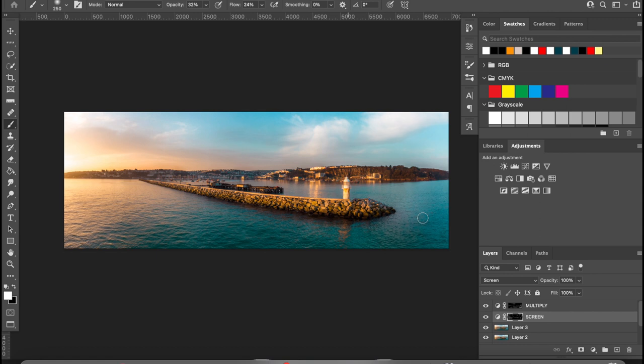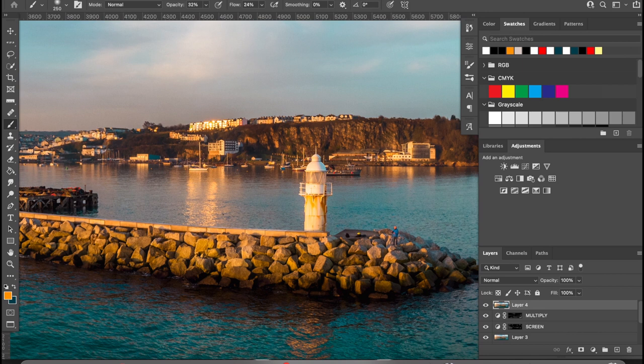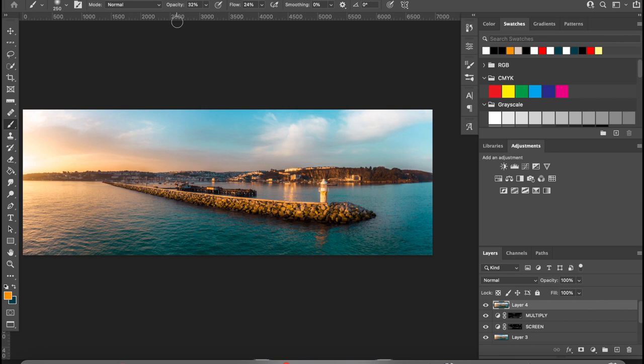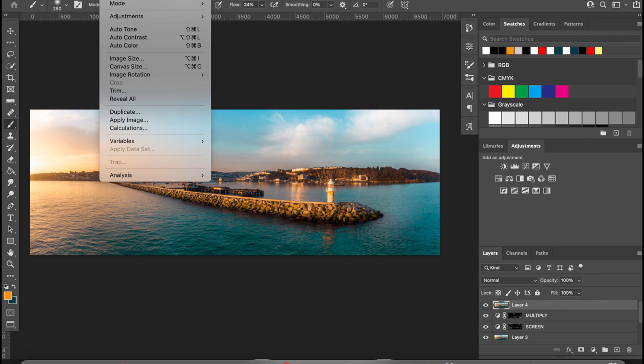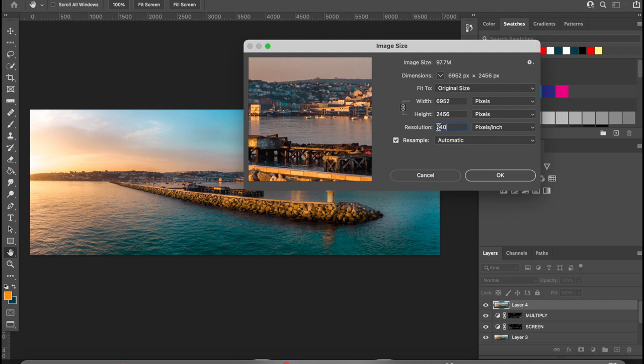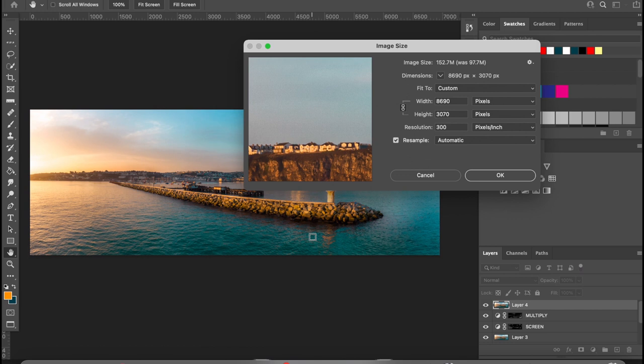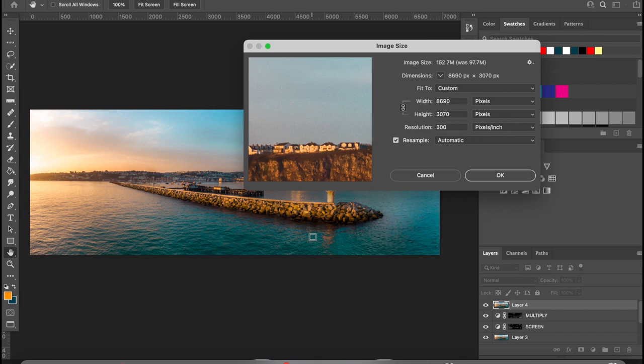Once happy, hit Option+Command+Shift+E again to merge. We can reduce noise if needed by going to noise and reduce noise, but what I like to do is increase the image size. Go to image, then image size, and change the resolution from 240 pixels per inch to 300. That increases the image size when it comes to print and gives that little bit more quality. The Mini 2 quality is just spectacular.